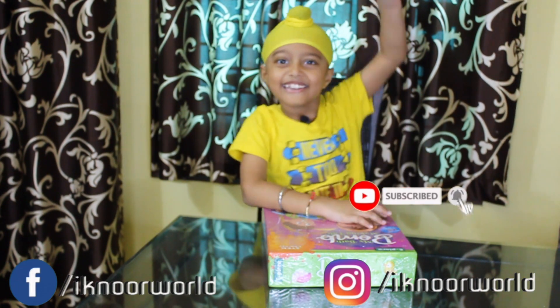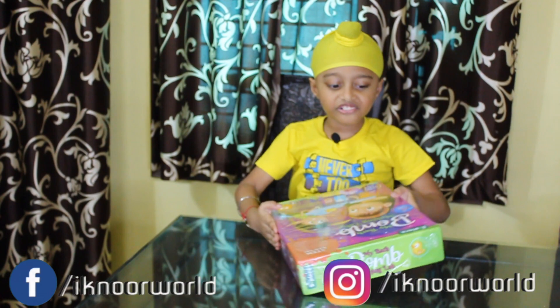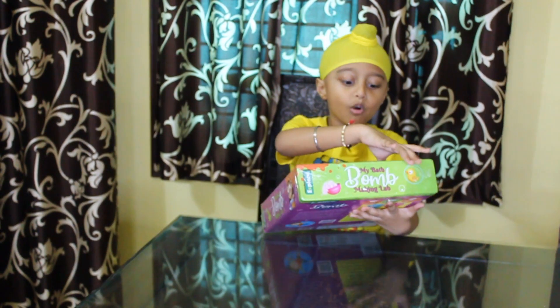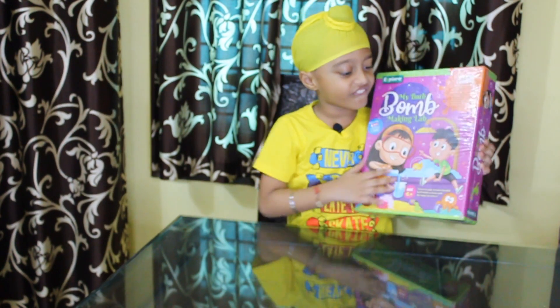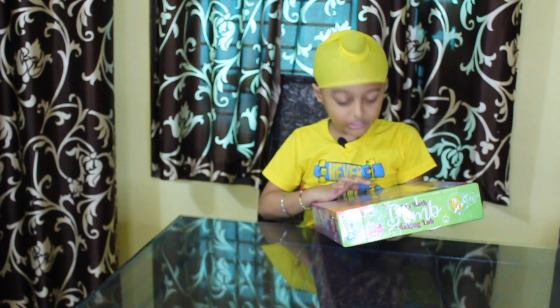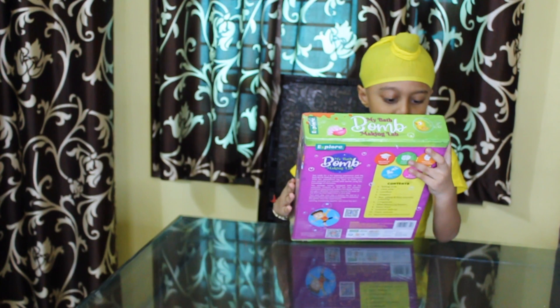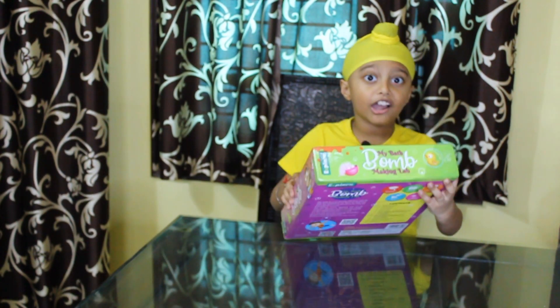One, two, three, go! Today I am exploring my bath bomb making lab. This is the front, this is the back and the age is 6 plus. And the price is 399.